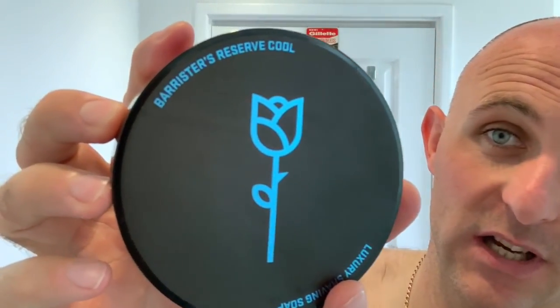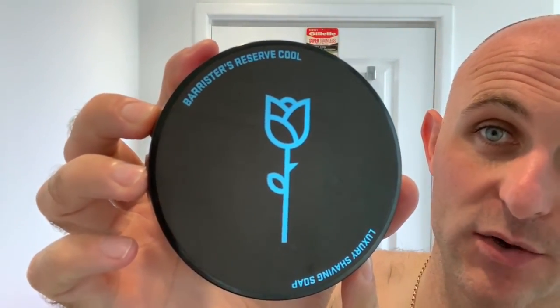Hi everyone, welcome back to another Cut Above with Chris. Using Barrister's Reserve Cool today. It's my daughter's end of year concert for her full-time dancing, which she does Monday to Friday. She's got a solo part this year which I'm really looking forward to watching — she's worked so hard. She's only 13, so it's a massive achievement to get through full-time dancing and all her schooling as well. So I'm going to be using a soap and splash today — that's Barrister's Reserve Cool.